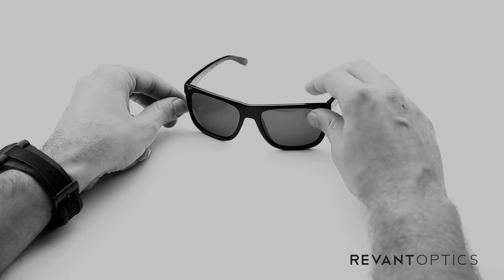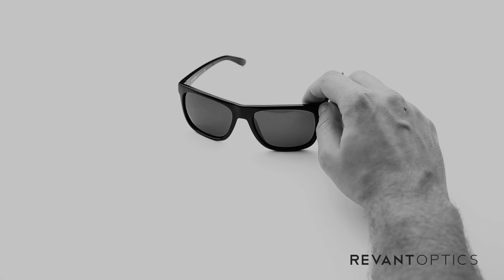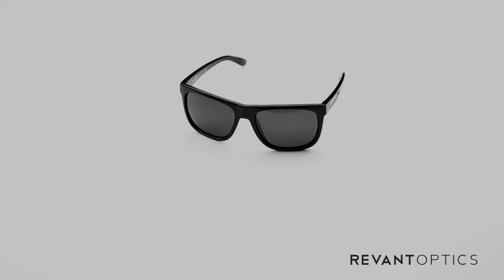That is how you remove and install lenses in your Arnett Fire Drill frames. To ensure you're getting the most out of your experience outside, we recommend replacing your lenses if you have any damage whatsoever — scratches, abrasions, cracks. You can also customize the look of your sunglasses or pick up different tints for different lighting conditions at RevantOptics.com.